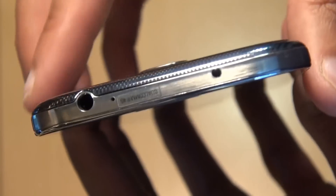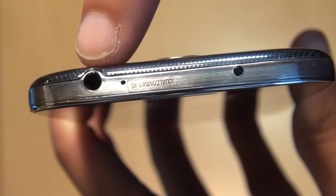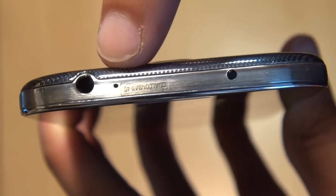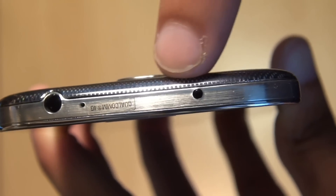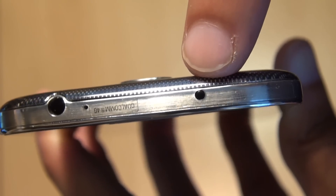Moving the device around, you should be able to see the 3.5mm audio jack. You've got the secondary noise-cancelling microphone, and you can see I've left a sticker on there which says Qualcomm 4G, and here you have the infrared LED sensor as well.